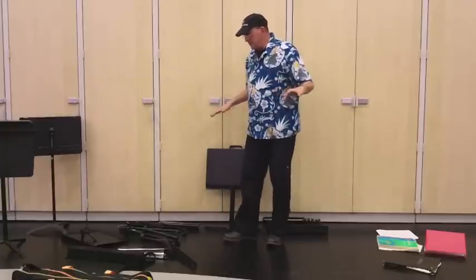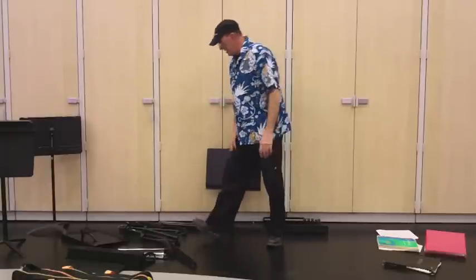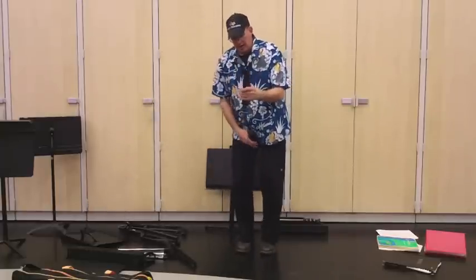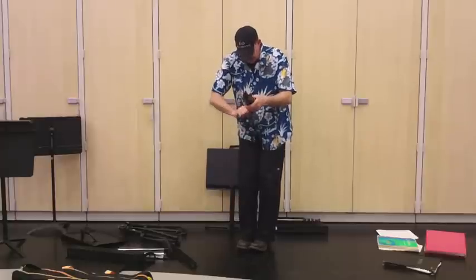Hey kids, John here. I want to talk about music stands and I've got a whole ton of them. Let's just start with the classic small wire type stand that's made by K&M.